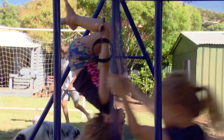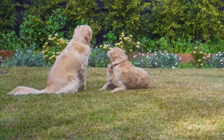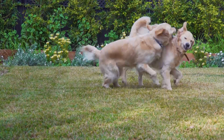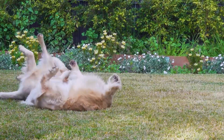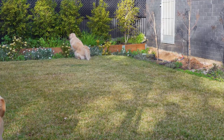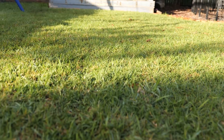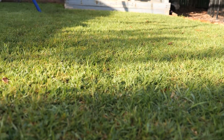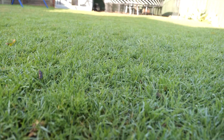A lawn encourages the family, especially the kids, to spend more time outdoors. If you have a dog, then a lawn is a must. Lawns provide a cool, safe and soft place for our four-legged friends to frolic and play. Lawn is also a natural air conditioner and will keep your home cooler and save money off your energy bill.